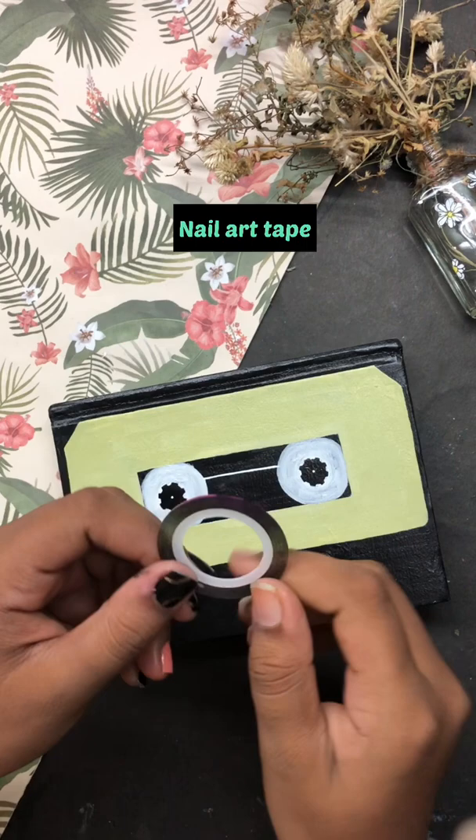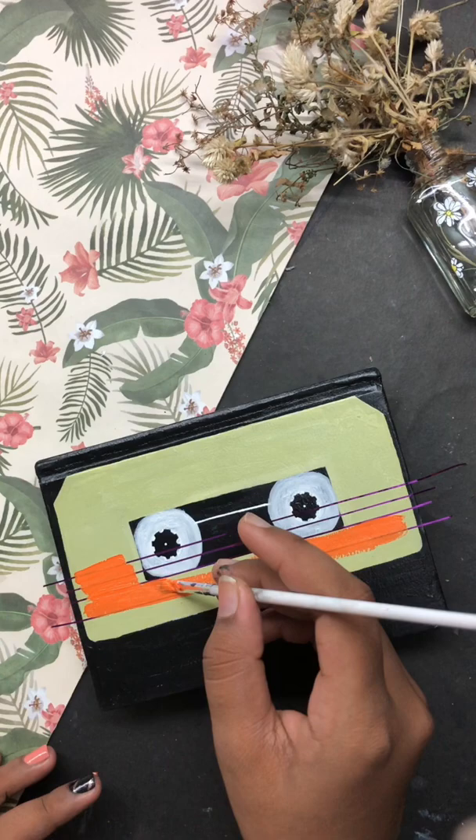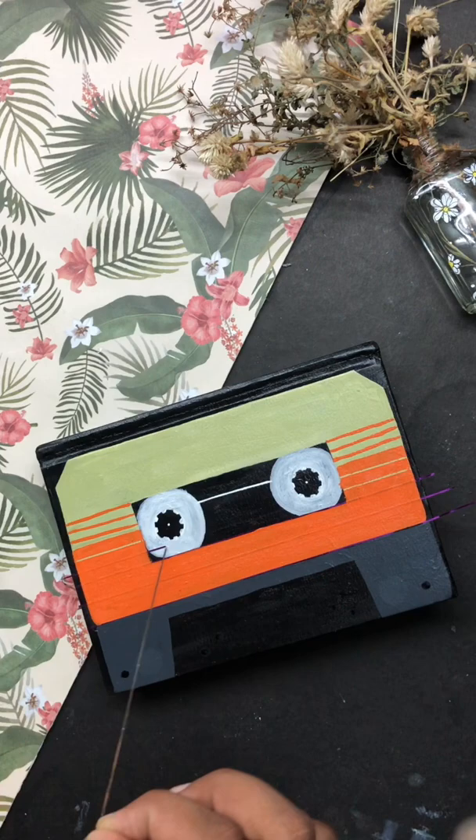If you paint it, you can add to it and paint it. Finally, we will paint the line. That's why we have a cassette tape. If you have any questions, feel free to ask.